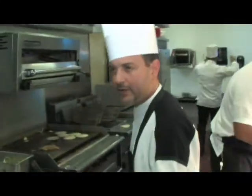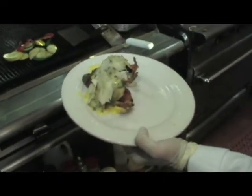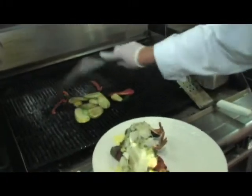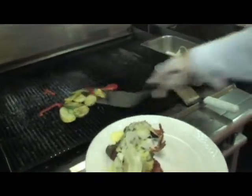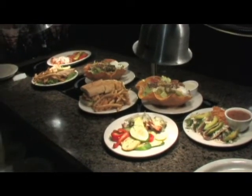We have stuffed shrimp Rockefeller here. This is one of our signature dishes — a large shrimp stuffed with crab meat stuffing, with hollandaise and Rockefeller sauce on top, garnished with fresh shredded Parmesan cheese. We have grilled vegetables going on the plate. This is what we're preparing for the shrimp cook-off this year. It's a delicious dish.